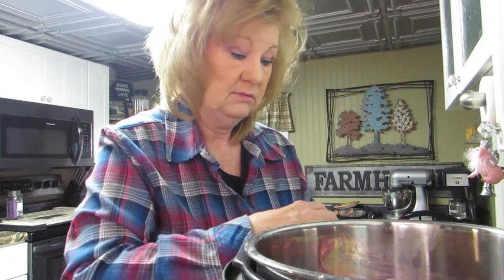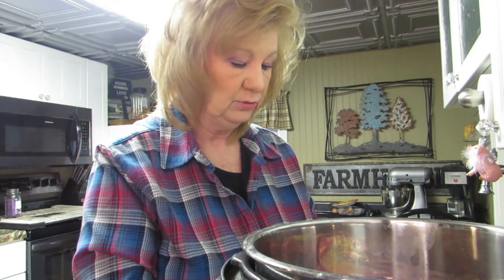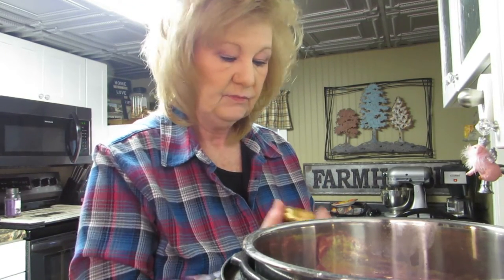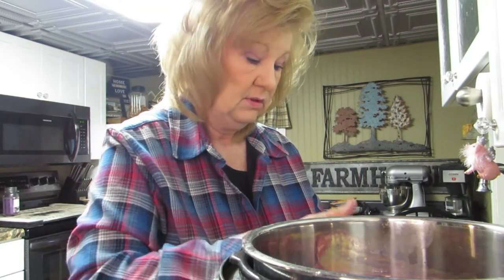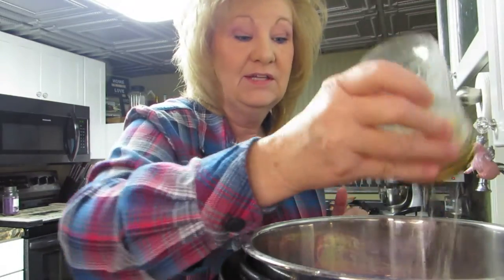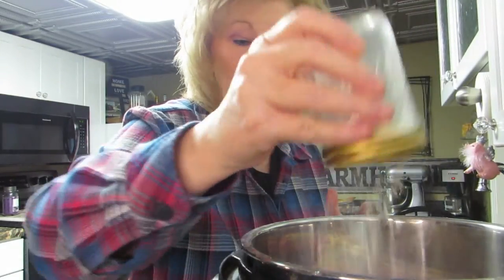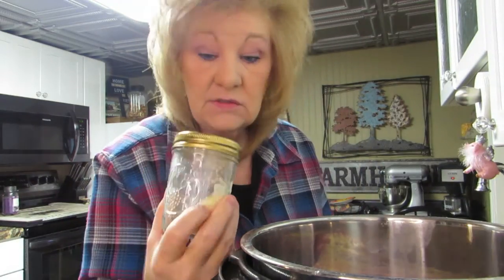How about some garlic? I have garlic powder here. I drilled holes in some of my lids to make a shaker jar - watch how easy that is. I made a shaker jar out of a few of my lids because everybody needs a shaker jar!